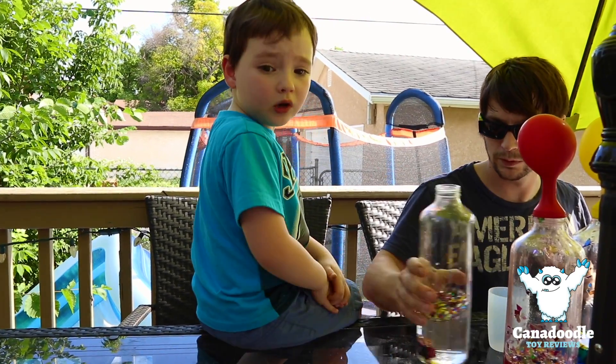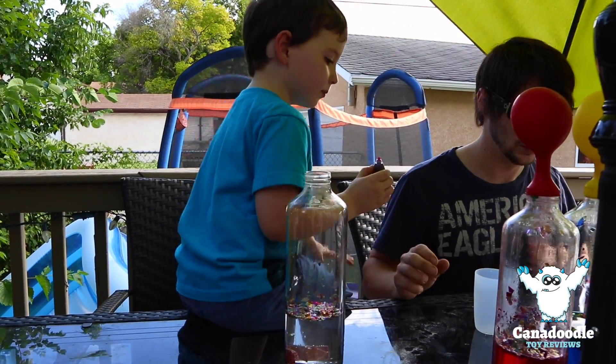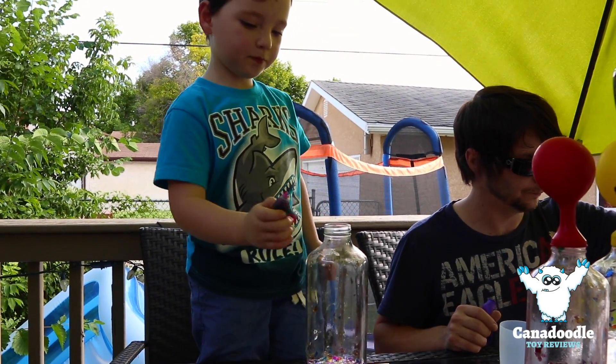We're doing one more. It's purple. You're doing a purple one? Purple balloon too.